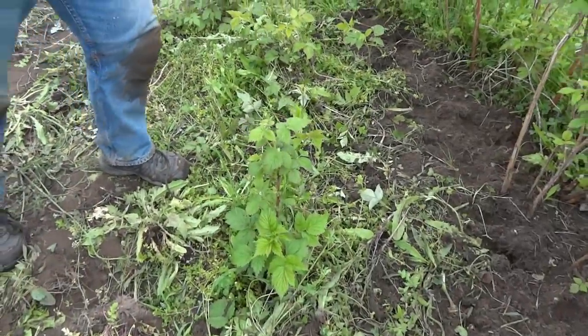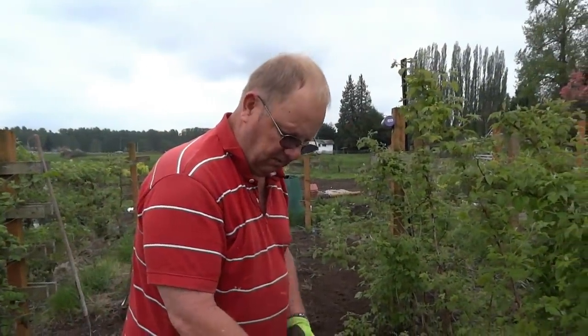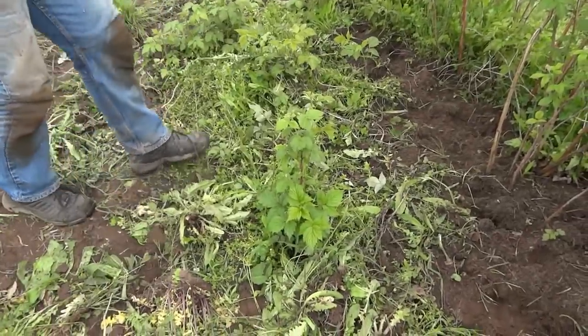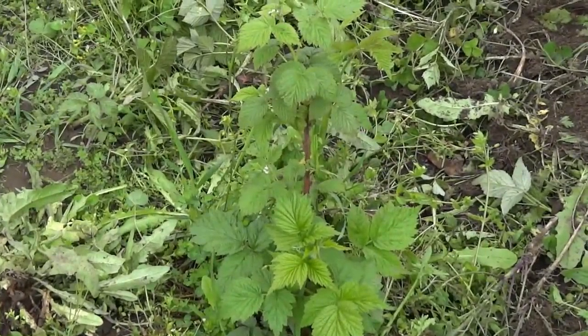What happens is the roots expand and travel, and when they start to grow other plants, this would be another plant we could use for transplanting. So if you have any friends that want to grow raspberries, this would be a great way to give them new plants to start.